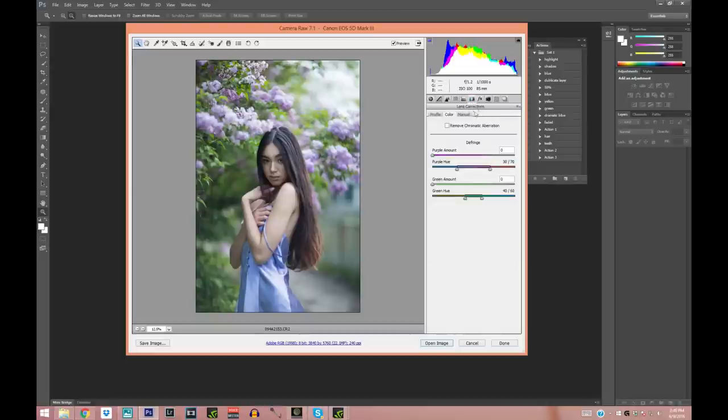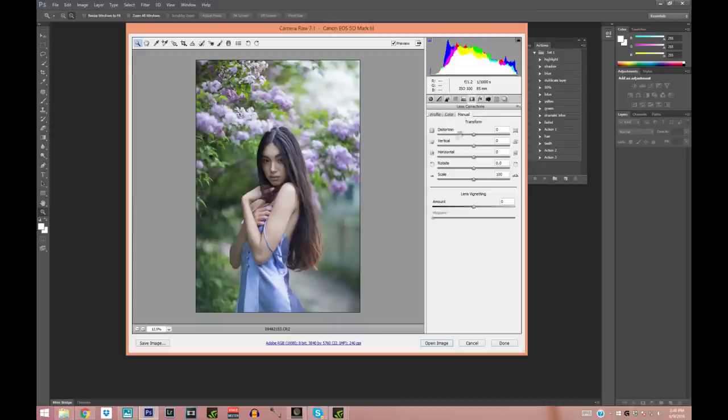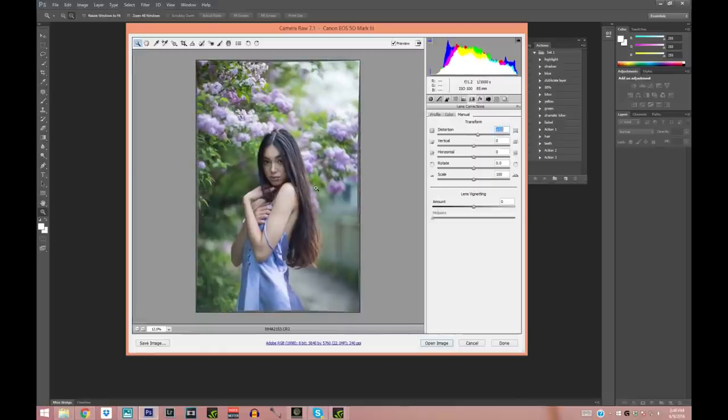I'm going to show you something very cool I discovered recently: Lens Correction. Because I shoot at 85 millimeters, it sometimes creates a lens distortion that makes the picture look a little bit wider than it actually is. So I'm going to go into Manual and on the Distortion slider I'm just going to pull it to distort the picture slightly inward, then go ahead and open the image.